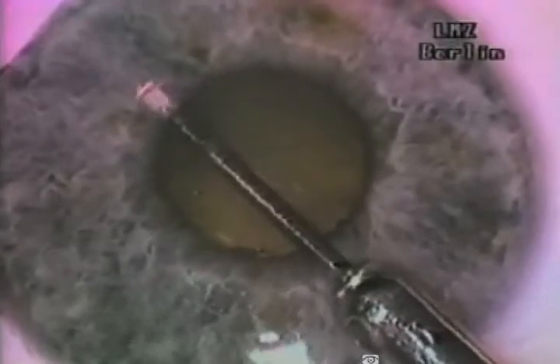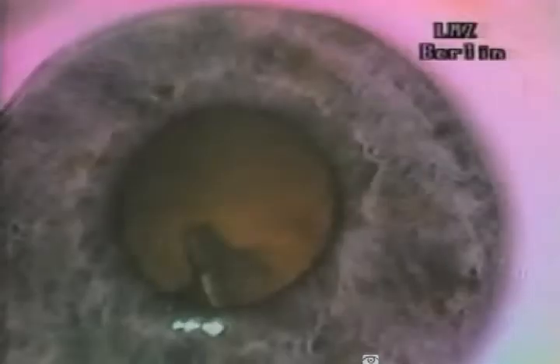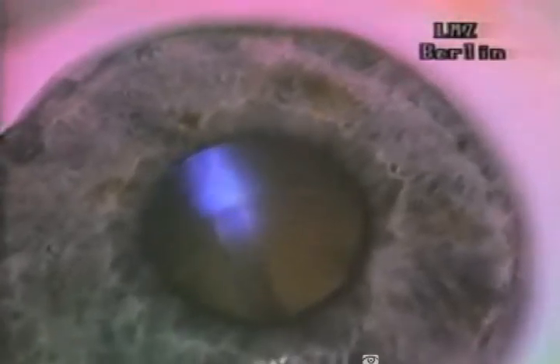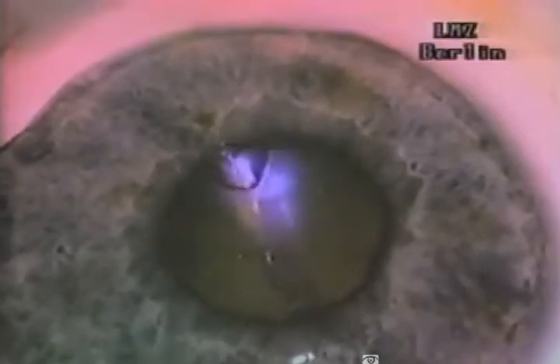In laser FACO, the lens nucleus is photodecomposed through a 1mm incision. Note the simultaneous transmission of laser radiation and irrigation and aspiration through a 1mm ophthalmic microprobe.